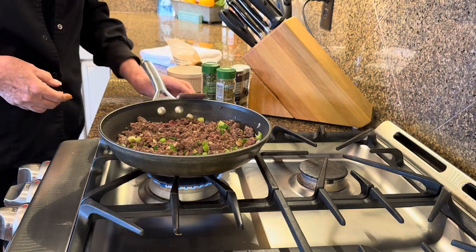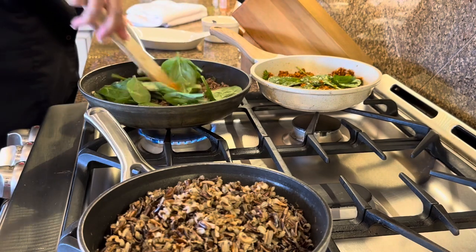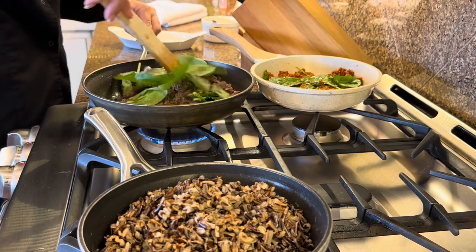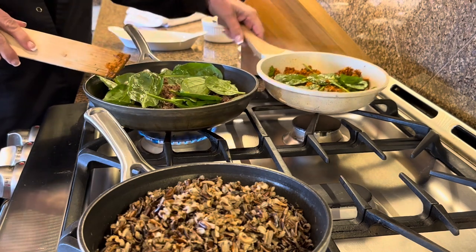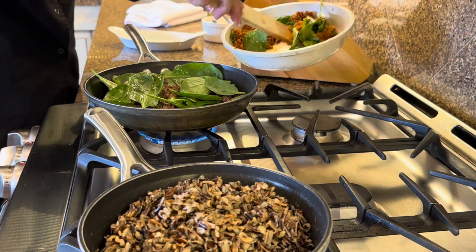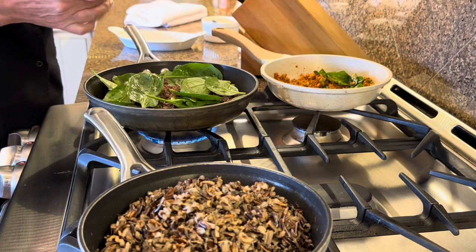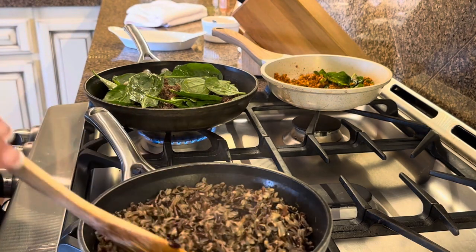We're going to add a little bit of spinach in — it takes a minute to wilt, just stir it in there. Over here we also made our meat substitute and it has its spinach wilting in as well. In a minute we'll add our cooked wild rice, which turned out awesome — really pretty and tasty looking.